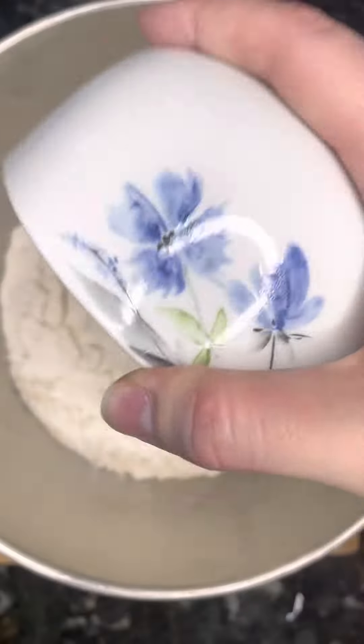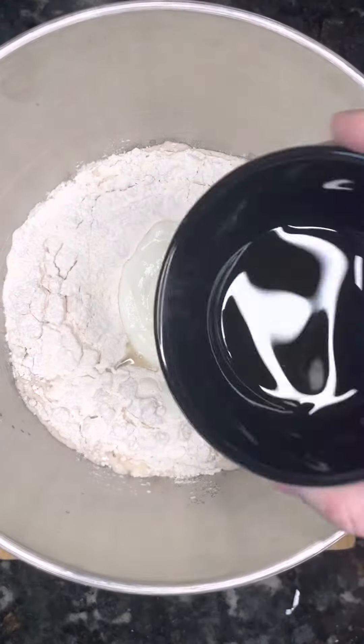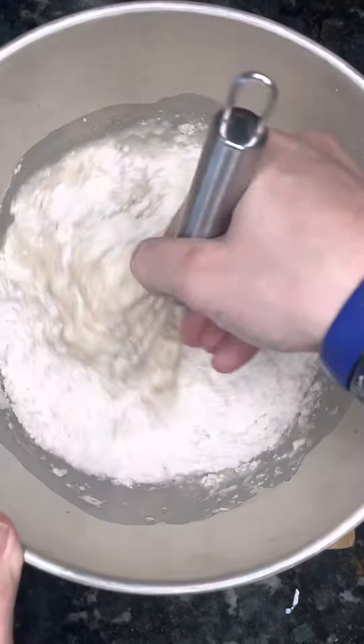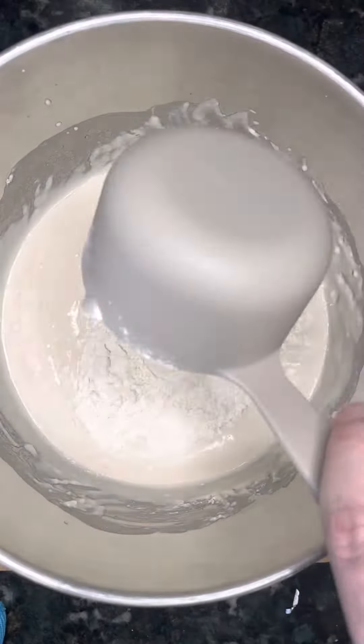After that, add in your dry ingredients and then a cup of yogurt and two tablespoons of olive oil. Mix that together until it turns into something like a batter.